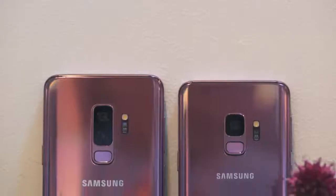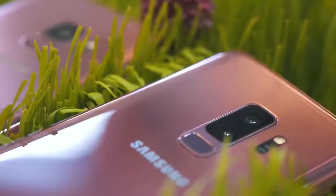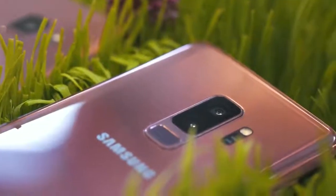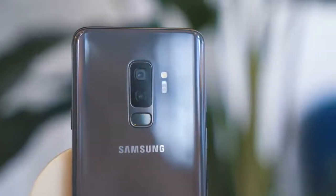Let's start with some of the differences. The S9 is now not just a smaller version of the S9 Plus. The Plus version is going to get two extra gigs of RAM — it's going to have six — and double the cameras, bringing it up to two. The main sensors are the same: 12 megapixels.